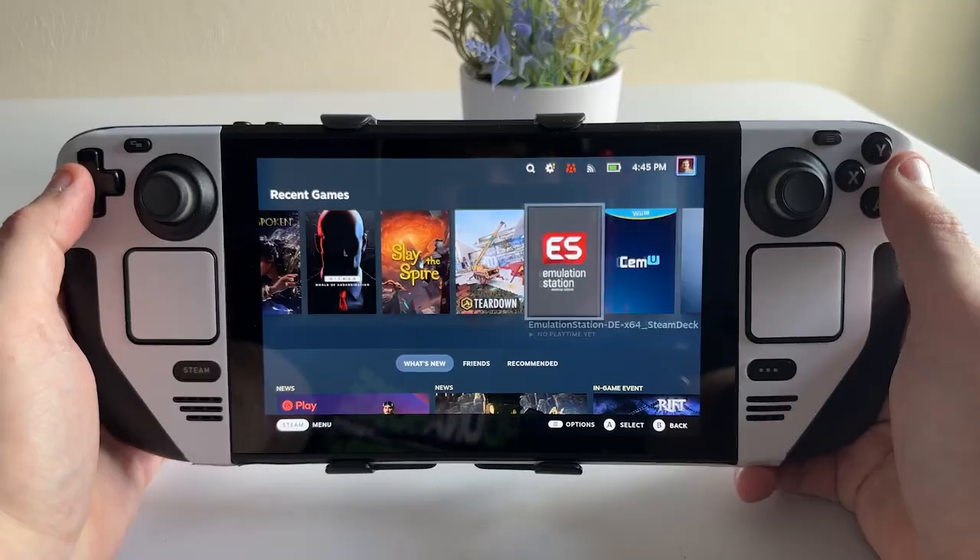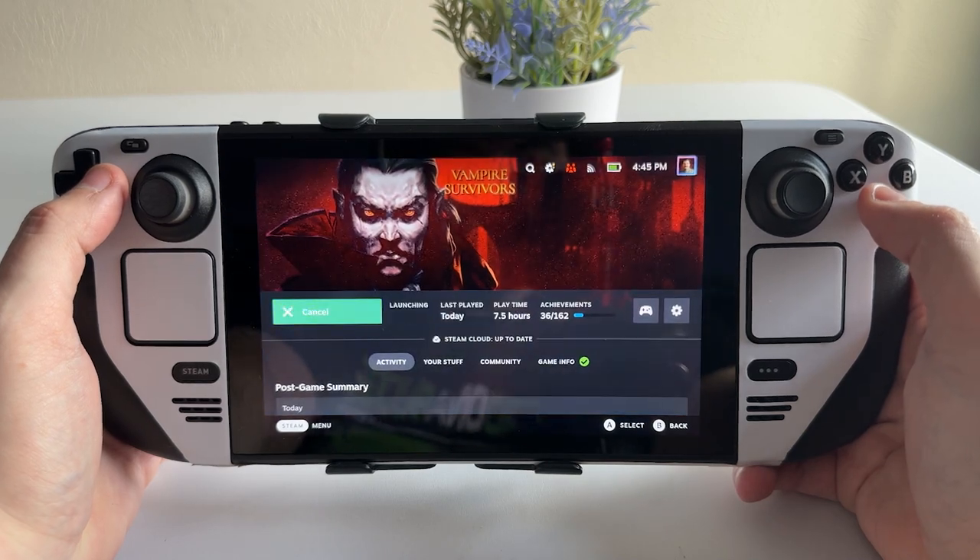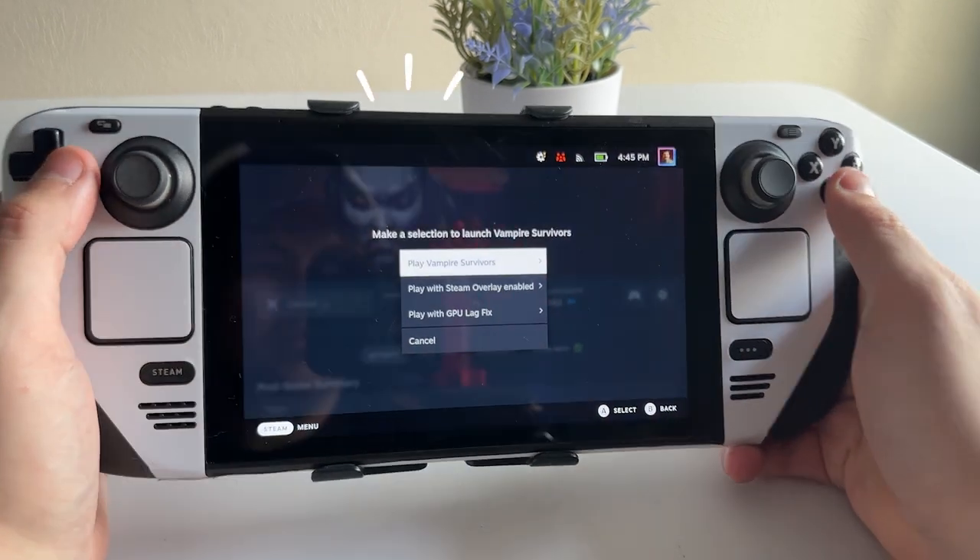The fans are kind of loud, but nothing too crazy. I'd say it's about in line with the Steam Deck fan when it's going full blast, except these are going full blast all the time no matter what. So even if you're just playing an NES game or idling, you have to hear that loud fan noise until you turn it off. It has three levels of fan speed, but there's no variable control depending on what is playing on the Steam Deck.